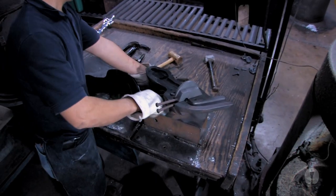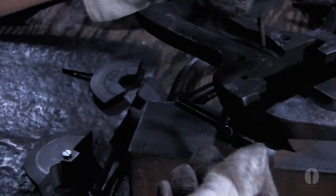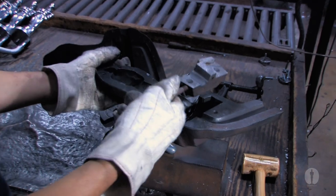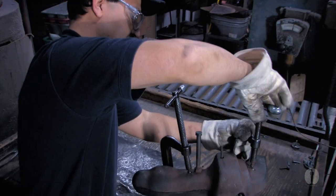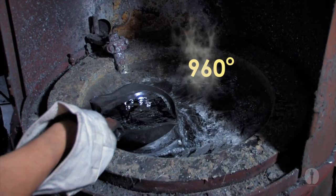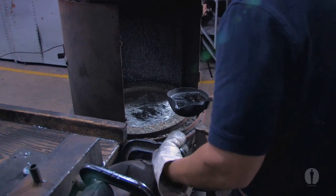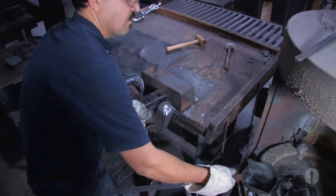The Oscar first takes shape in the casting process. First, the mold of the Oscar statue is constructed. Then, the 960 degree molten Britannia metal is poured, and in just moments, the metal solidifies.